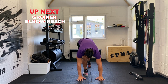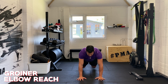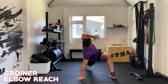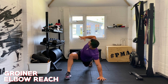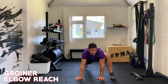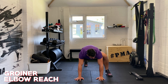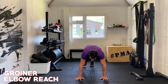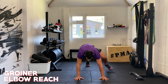So we're going into what's called a groiner elbow reach. We're going into a plank position, step one foot out — this is my left foot — and I'm going to reach my left elbow back, then slowly switch it over. We're aiming to step your flat foot as far out as possible; if you can get it by your hand, that's amazing. If not, that's absolutely cool. Then just try to wrap that elbow around the body.